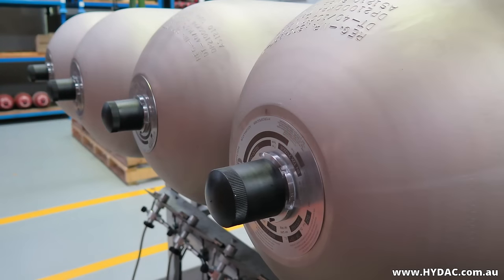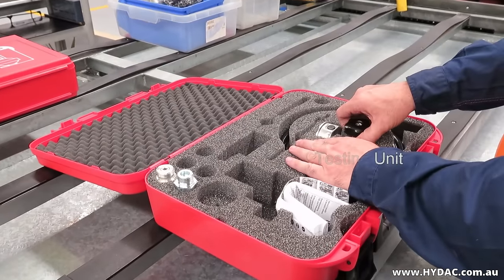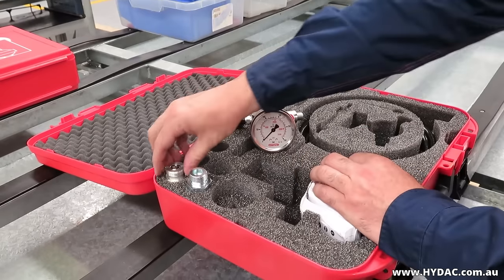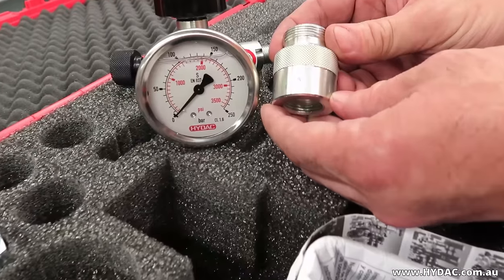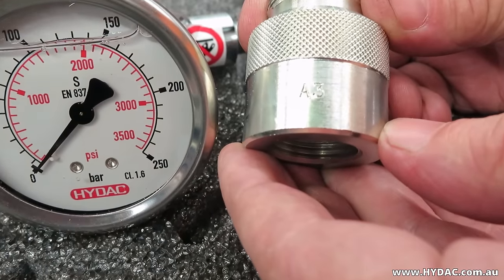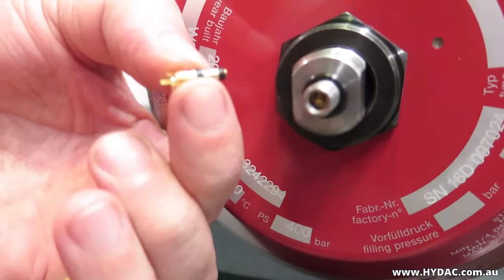The HIDAC FPU1 universal charging and testing unit can be fitted directly to HIDAC diaphragm and piston accumulators, but it uses an adapter to connect to a bladder type accumulator. This is known as the A3 adapter — it is clearly stamped A3. The accumulator gas valve will be opened and closed by pushing the valve plunger down.